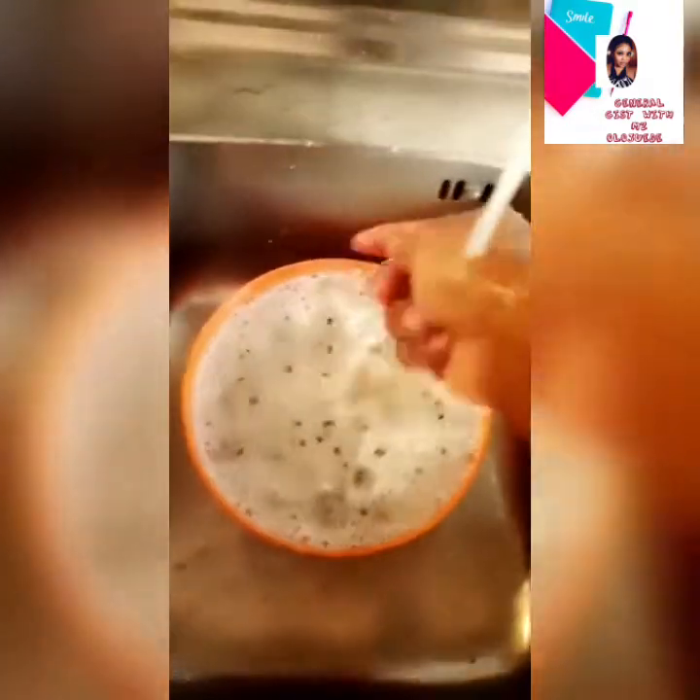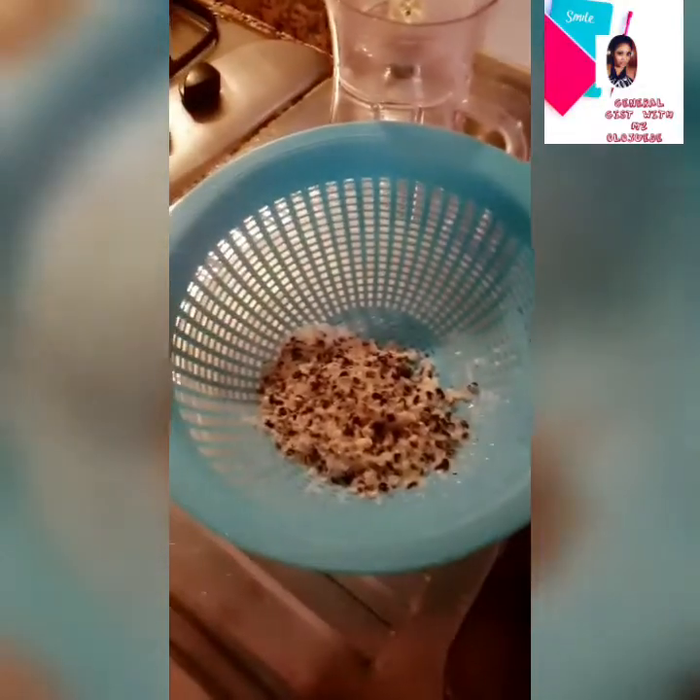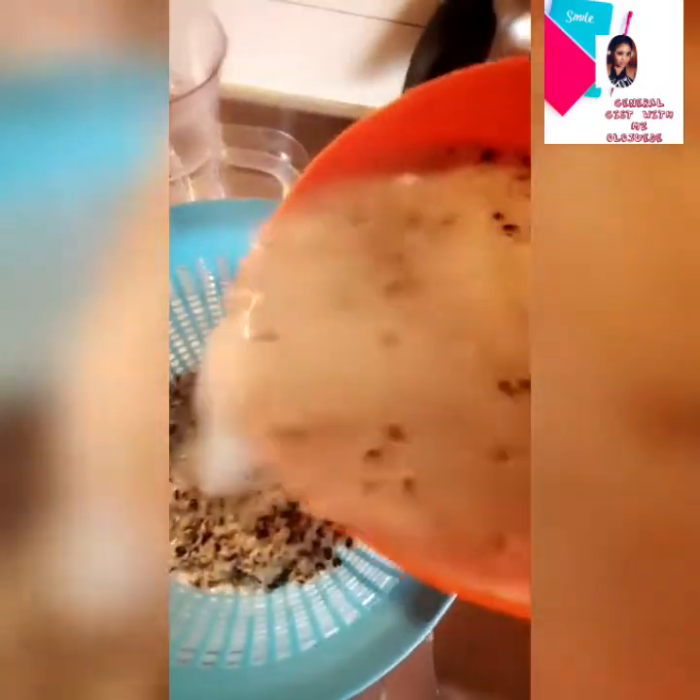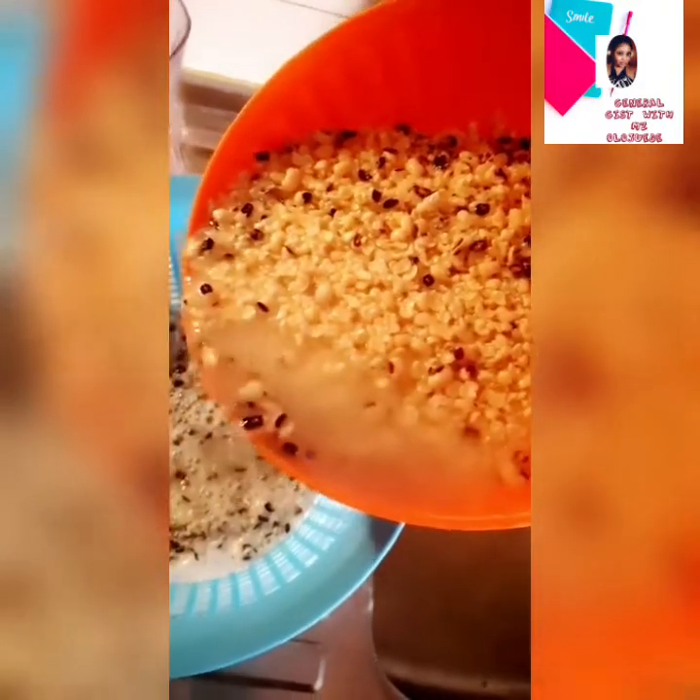It's so easy, guys! This whole process takes me about six to eight minutes, and your beans will be very, very neat. I'm sieving it the second time to bring out the remaining peel from the beans.